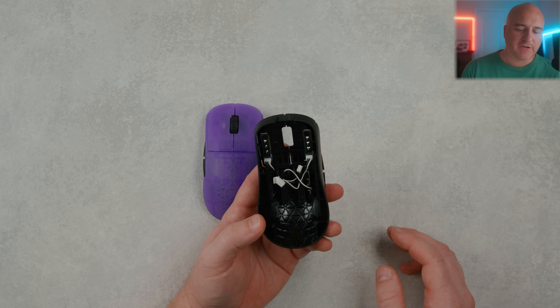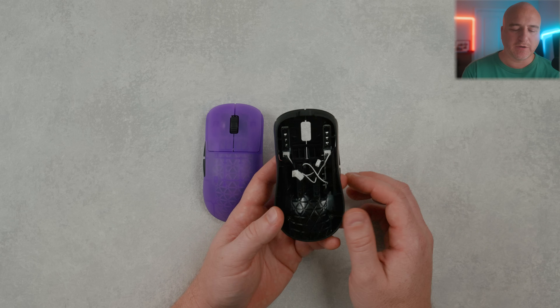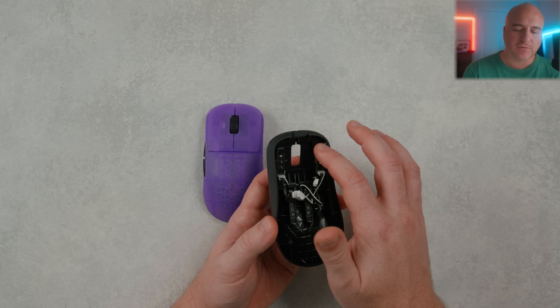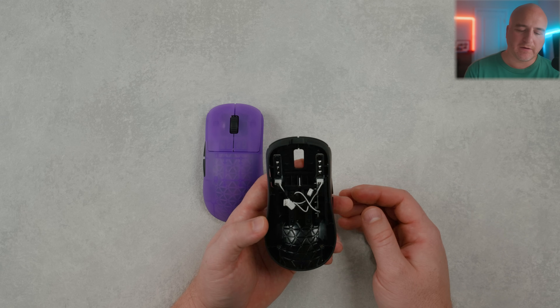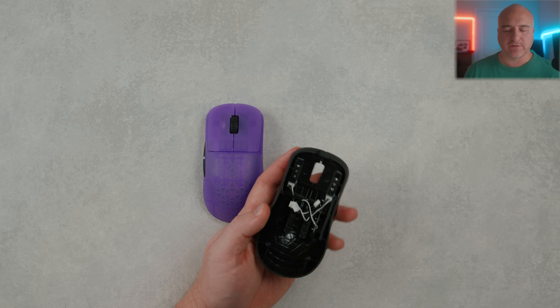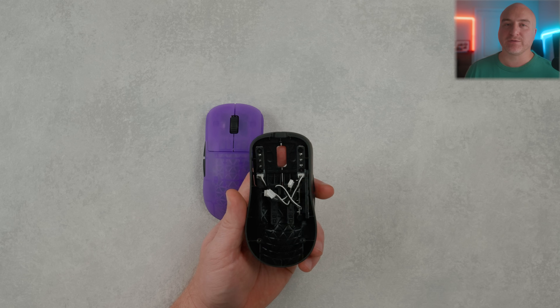With the clicks, if you're having an issue with them feeling too stiff or having a little too much pre-travel, you can slightly unscrew the top screw to give them a little bit more play. Conversely, you can tighten them up to make them feel a little more stiff. That's just something to keep in mind when it comes to click quality on mouse buttons one and two.